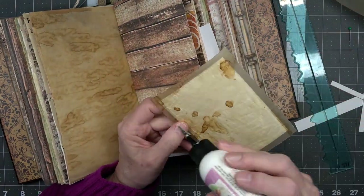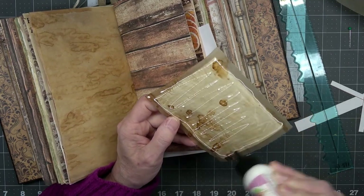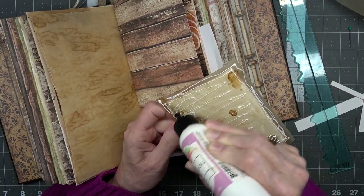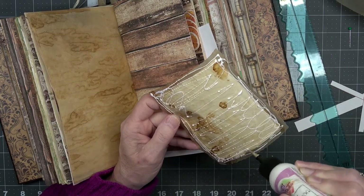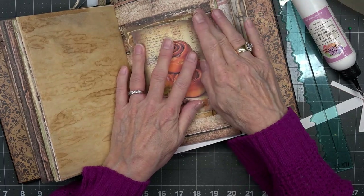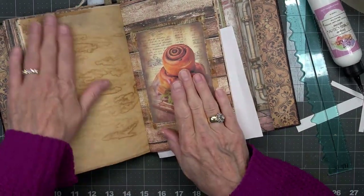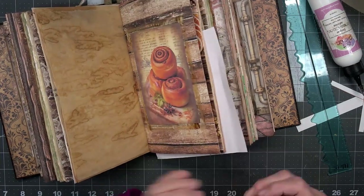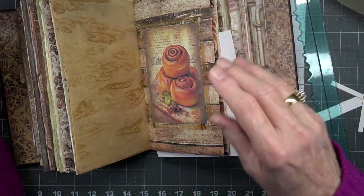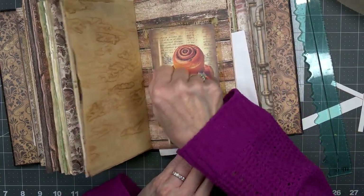I'm hoping it'll glue down okay. It does wrinkle up pretty good, this paper, but that's okay. When it's something like this and it's got all that beautiful feeling to it — let the wrinkles begin. And besides that, it matches this page over here, and I love it. Look at that! Oh my goodness, I love, love, love that. Tried to ruin that — I'm going to leave it alone now.